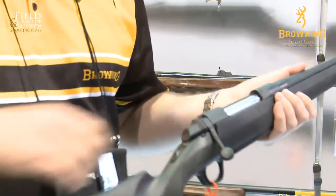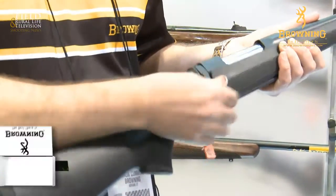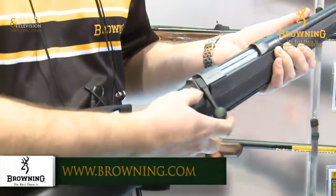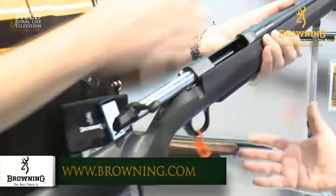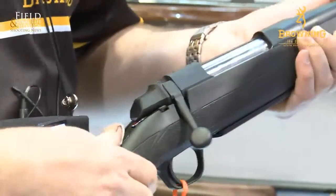There are a few things that are different. As you know, with the old A-Bolt, when the safety's on, you couldn't move the bolt — but now you have a bolt unlock button. You can empty the chamber. That's a nice addition, it is.